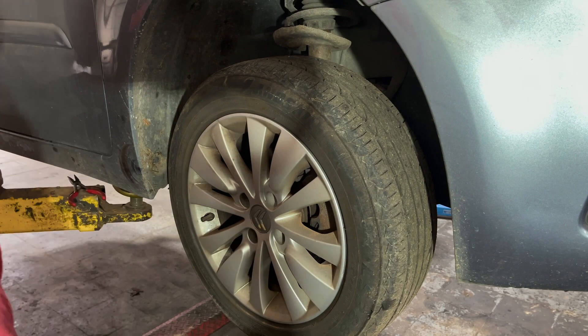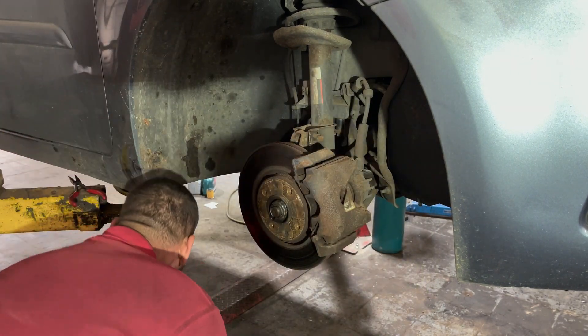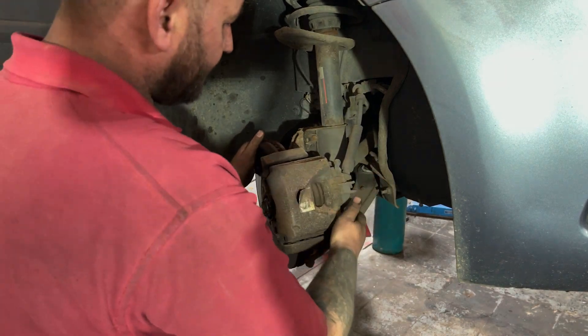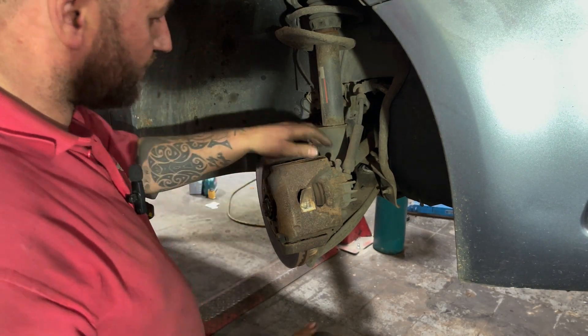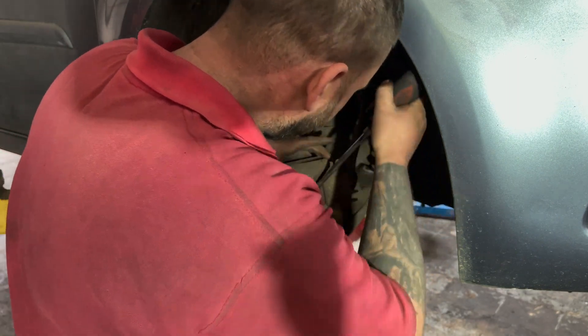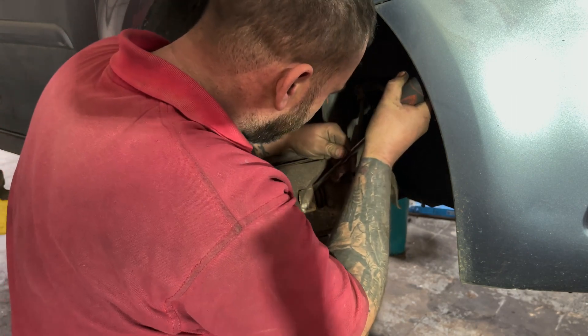Sorry about that, phone went. So get the wheel off, turn the wheel out so we can see it. Not everyone has a brake wind-back tool, so I'm going to get a screwdriver in onto the brake pad and just push the caliper back.